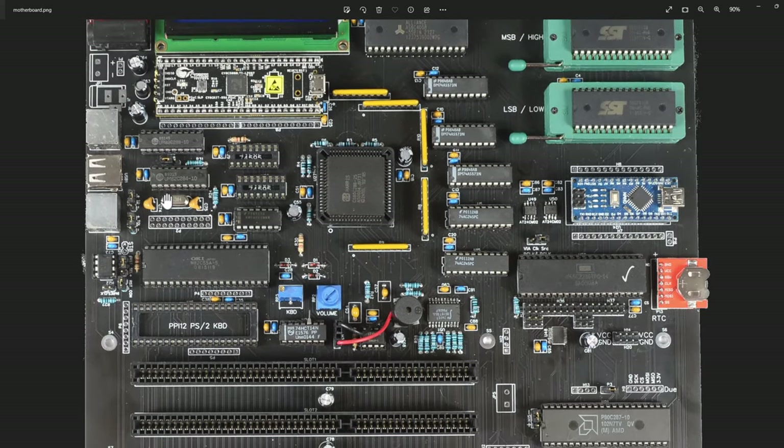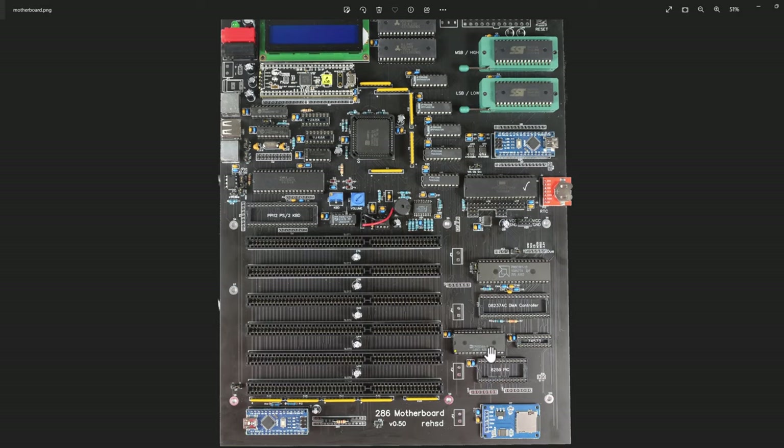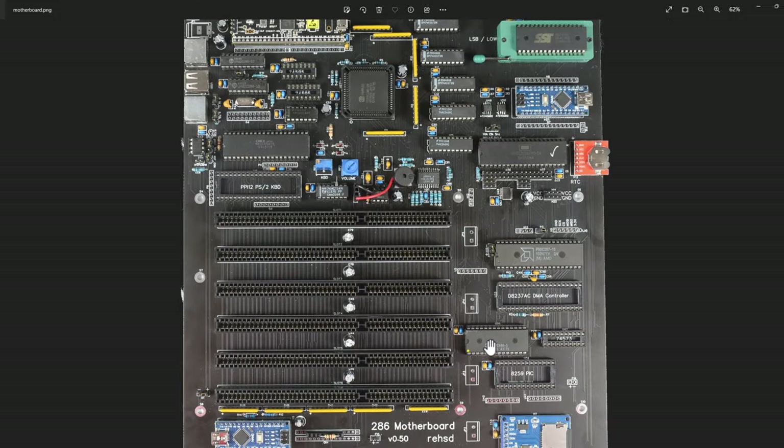I've been doing quite a bit of testing on speed, trying to find out where things fall apart. I found that the core of the system - the RAM, ROM, transceivers, latches - I can run the system at 22 MHz with the processor running at 11 MHz and it runs just fine. What I run into though is as I add a couple of other chips - specifically my programmable peripheral interface, my versatile interface adapter, and my priority interrupt controller - the PIC is the first to have issues.